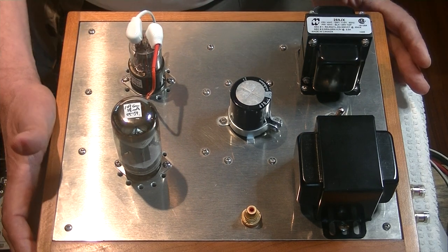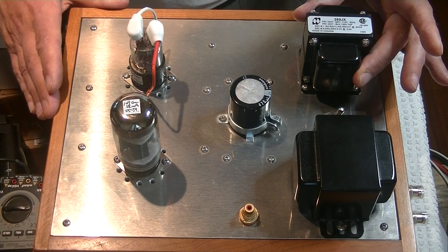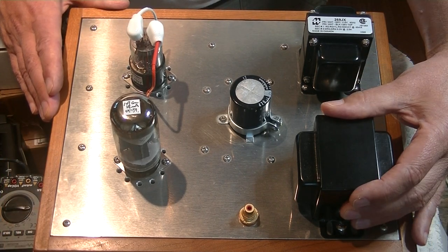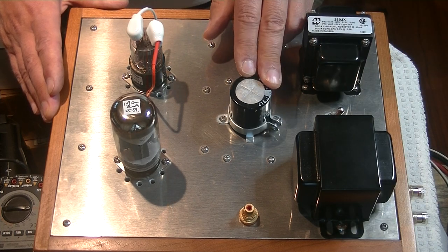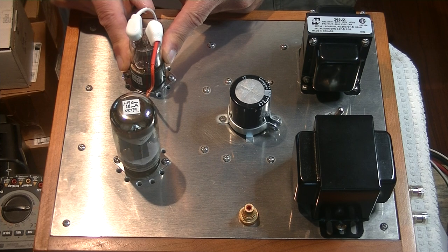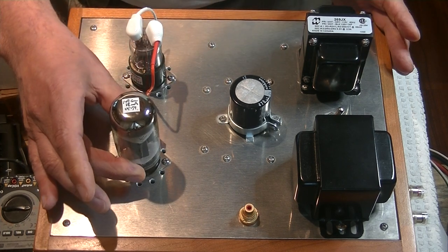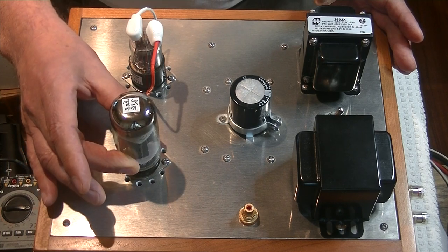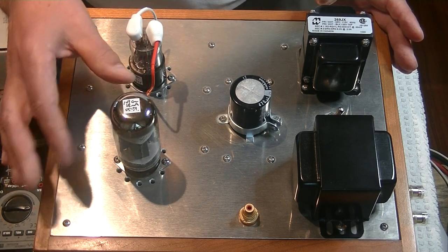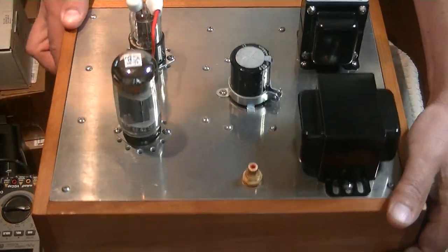Let's just take a quick look at them. They're about as simple as you can get: there's a power transformer, an output transformer, a large filter cap, and a driver tube. Originally the driver tube was a 6SN7 with two stages of gain, and the power stage was always a 6L6. This is the Soviet equivalent of a 6L6. Let's flip it over and have a look inside.